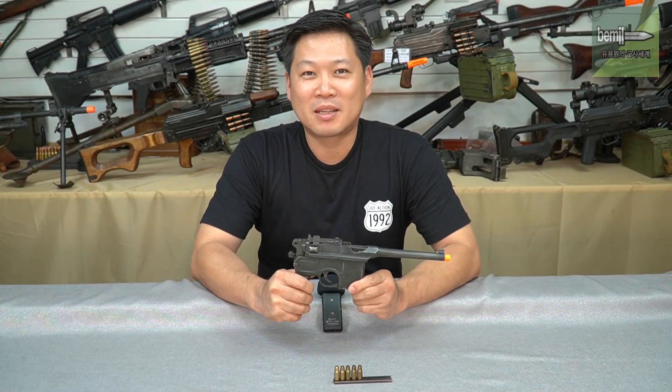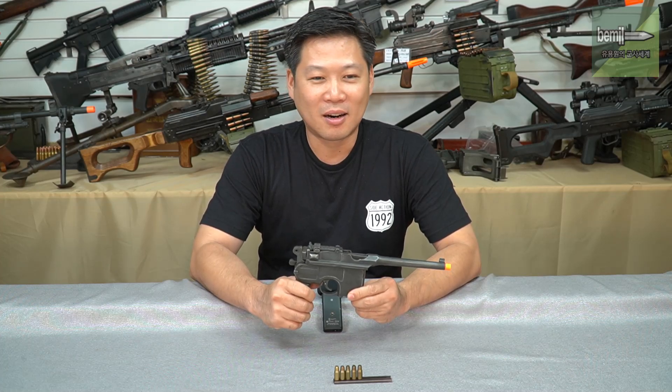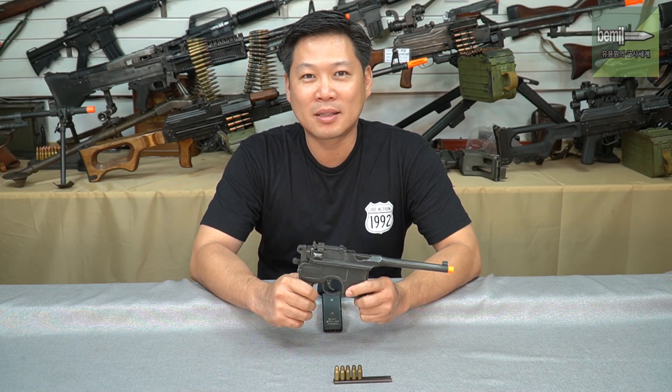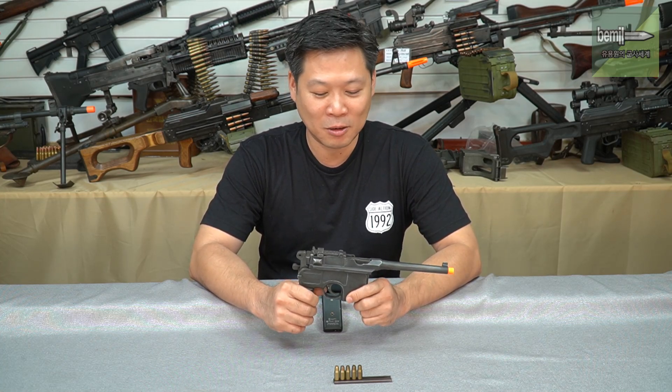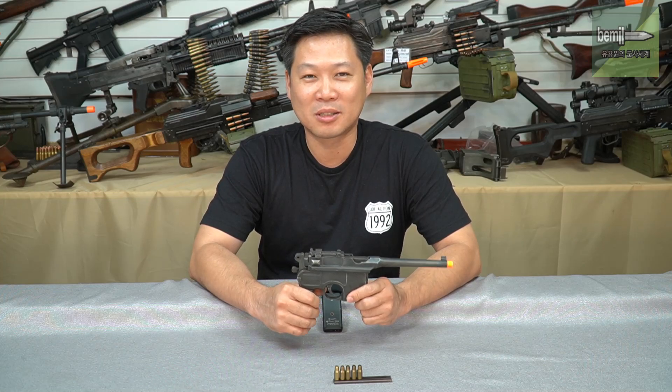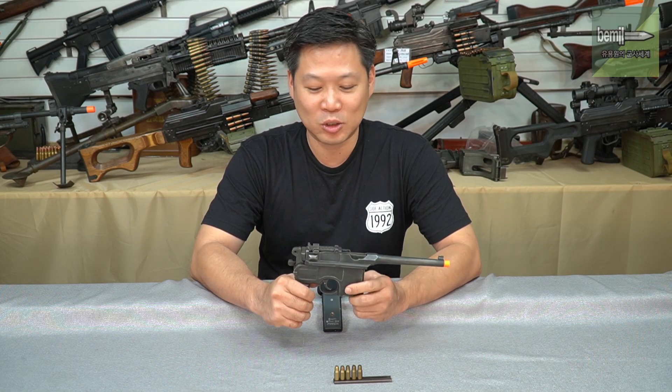Hello, I'm Taesong of Guns World. I've seen this a few years ago, but it was in Las Vegas, and it was so far away that I couldn't explain it properly. So I wanted to make a new review video.